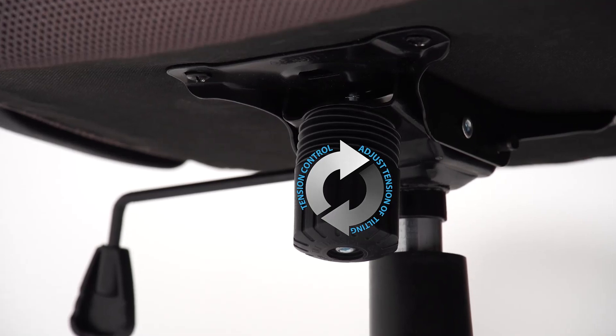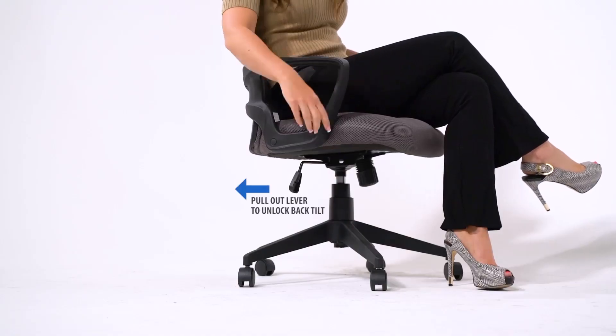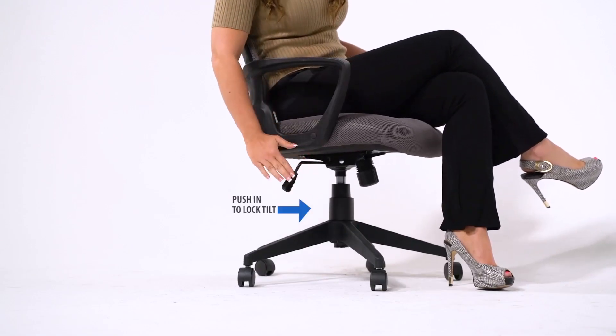The tension control knob adjusts the tension of the tilt. The chair comes with a tilt lock feature. Simply pull the handle out to allow the chair to tilt, and push the handle in to lock the chair in the upright position.